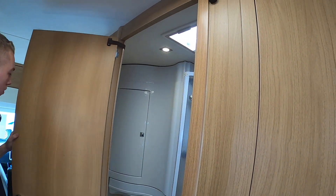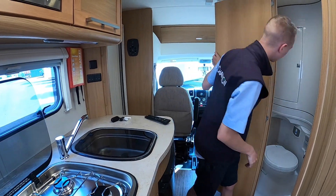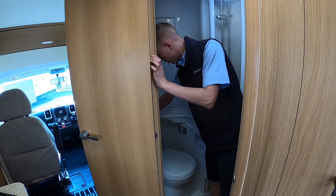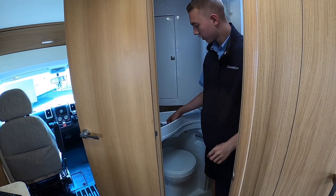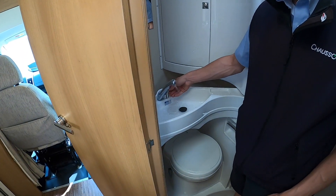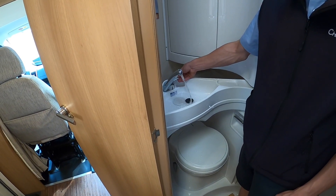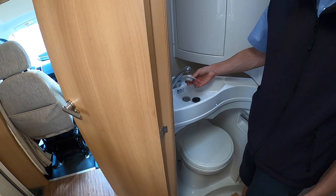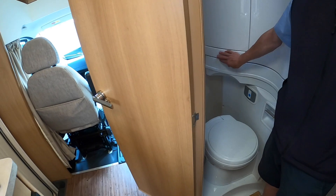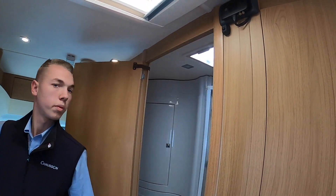The light switch for your washroom is located here. You also have your pull-out sink — pull it out here and then put your waste cap down. Your sink plug goes in there. The light switch for the bathroom is located in the kitchen just above the three-pin socket.